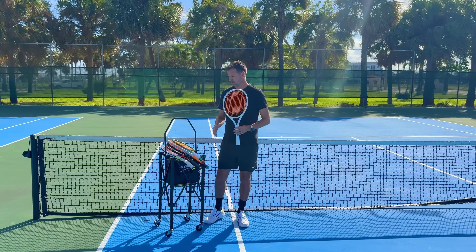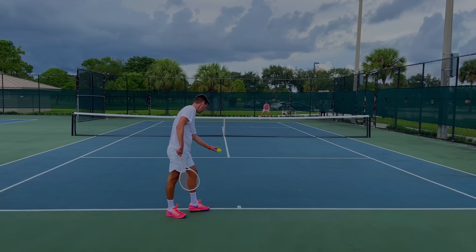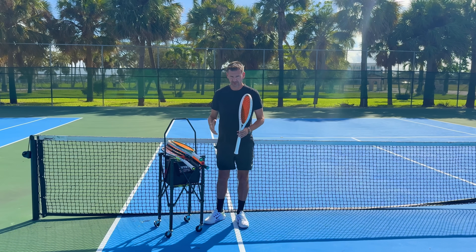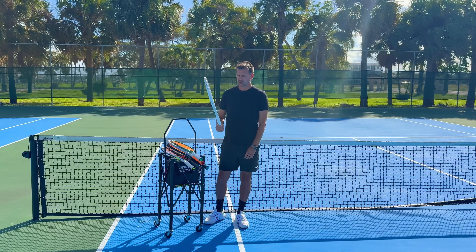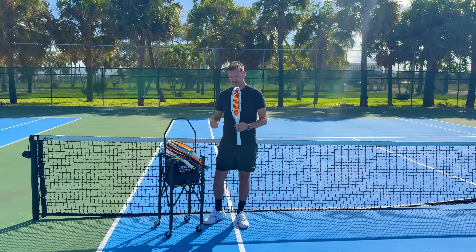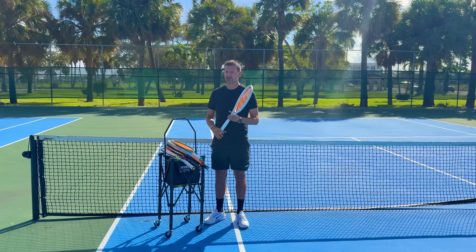When I grab my old PureDrive Plus, I'm still serving well with it. I think this is the best serve racket in the history of rackets — there's no comparison to how my serve feels with the PureDrive Plus compared to any other racket. It's still the best, no doubt about it.